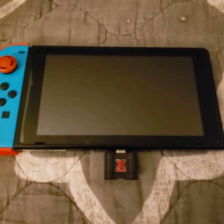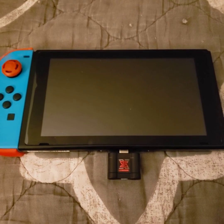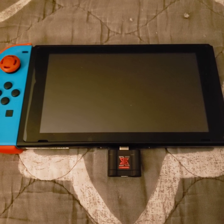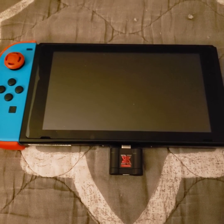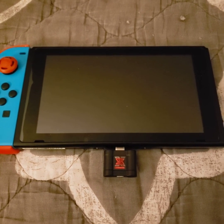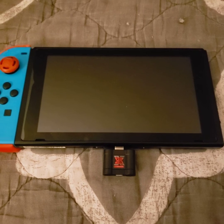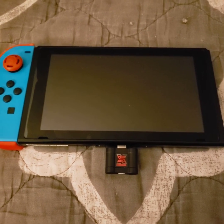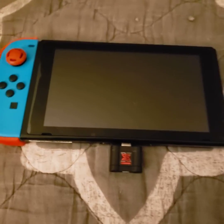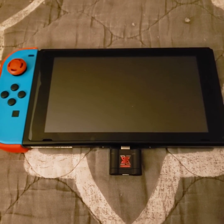Nothing happens after that. Not sure what's going on. If somebody could please give me some feedback on what you think it could be so I can get this thing going — first time modding my Switch, so a little frustrated at this point. But I'm pretty sure somebody in the community will be able to help. Thanks for watching, that's it, thank you.